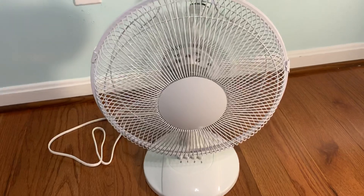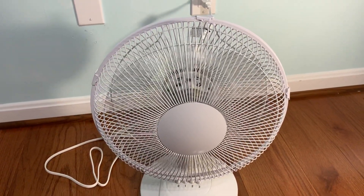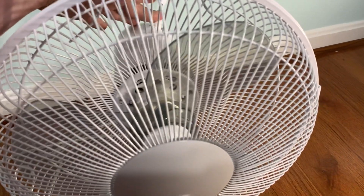So I'll cut it off here. Very good spin-down time as well. And we'll turn on the oscillation.